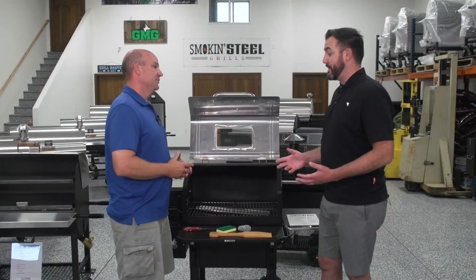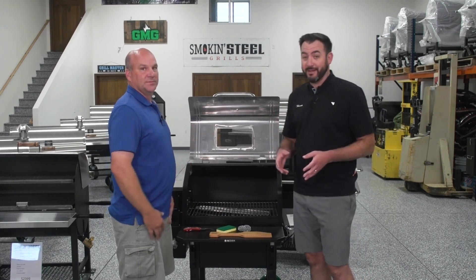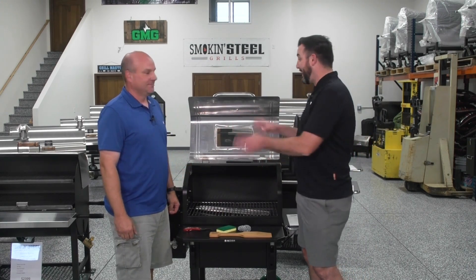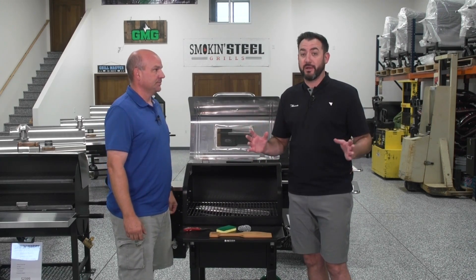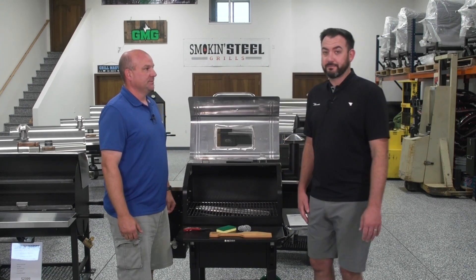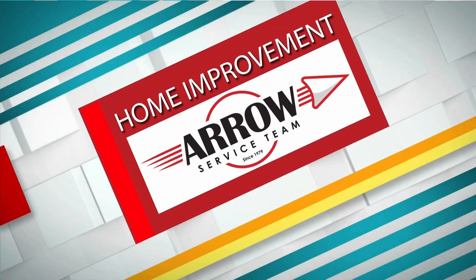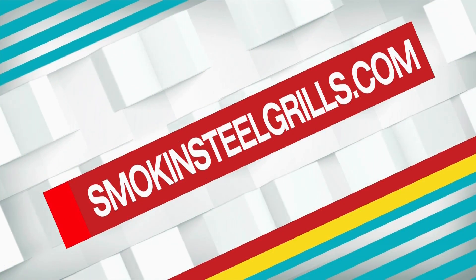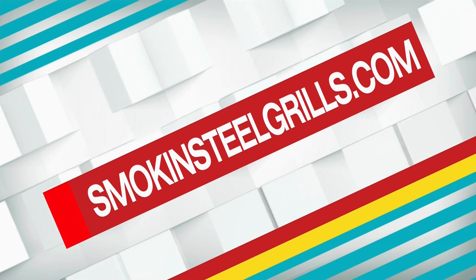Josh, some really great information. We appreciate you sharing it with me and our viewers at home. Folks, stop on down to Smoking Steel Grills — Josh really knows his stuff. Check out these pellet grills; they are far superior to anything else I have personally seen locally. Back to you guys. Thank you, Jeff. This has been our home improvement sponsored by Aero Service Team. For more information on the grills Josh sells, go to SmokeAndSteelGrills.com.